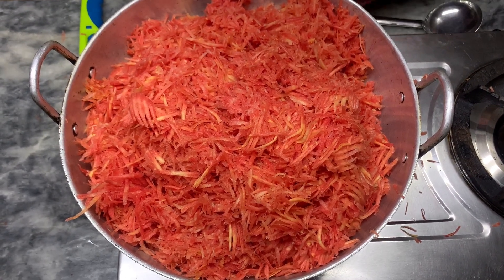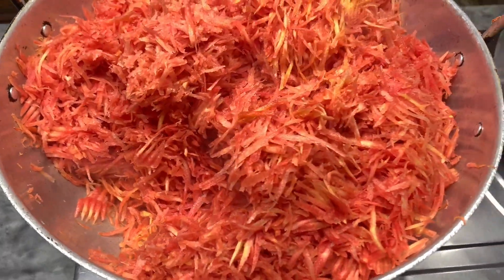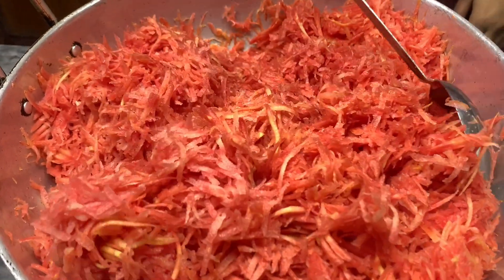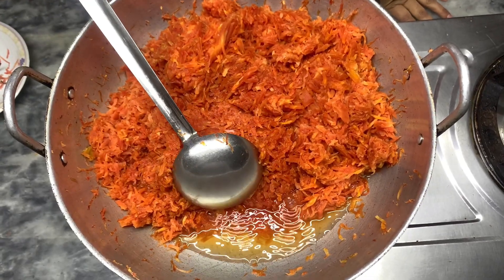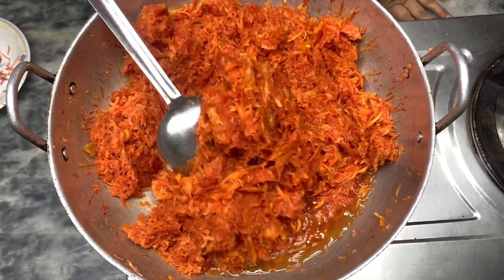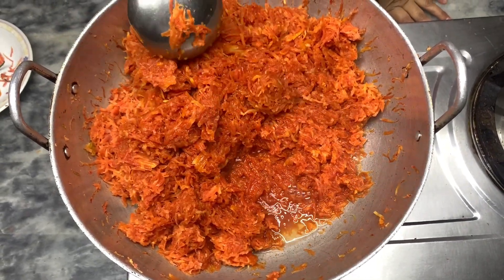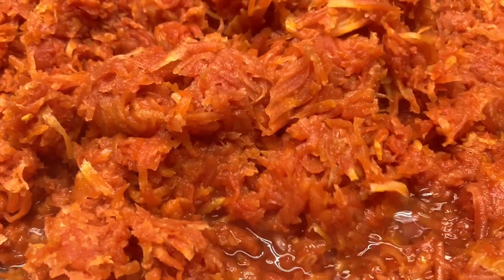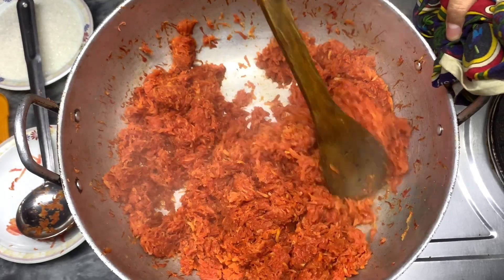Now I will put it in place. Look, it has left the water. We will wait until the water is dry. It will cook well and then we will add the rest to it. Look, the water is completely dry now.